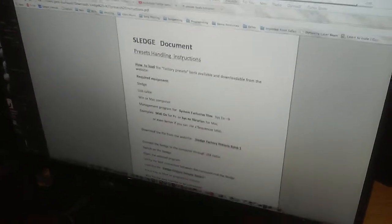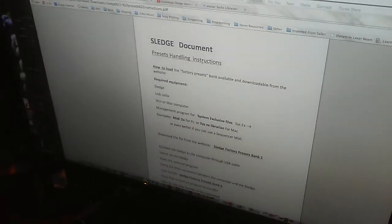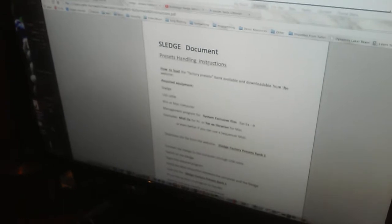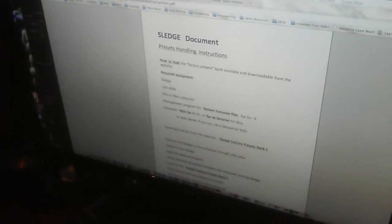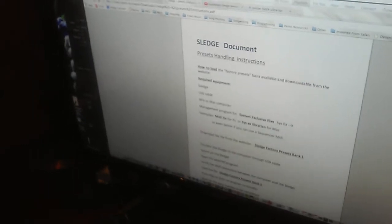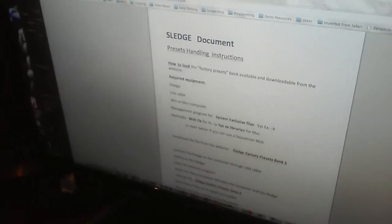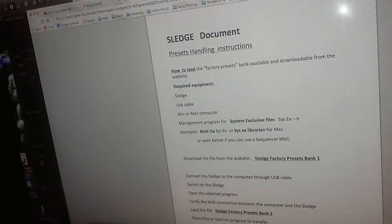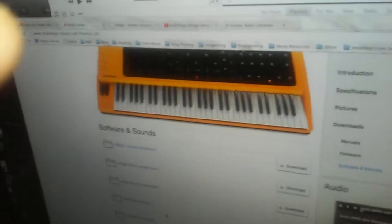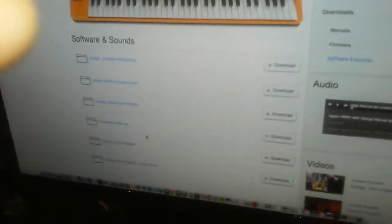Today we're going to try to upgrade the firmware of the Sledge version 1 from StudioLogic. If you go to their website they give some instructions for this. They say with a Windows or Mac computer you can use the SysX Librarian app, or for Windows, MIDI OX. The preferred method however would be to use a MIDI sequencer and play it as a MIDI file, so I'm going to be using Logic Pro for that.